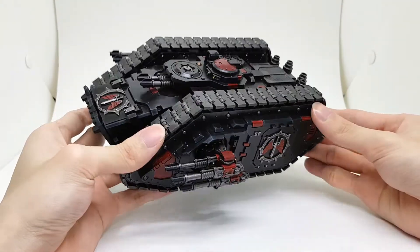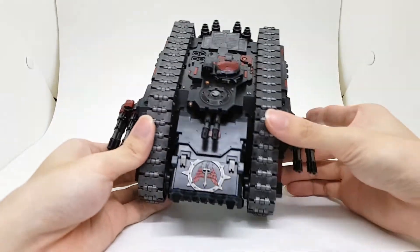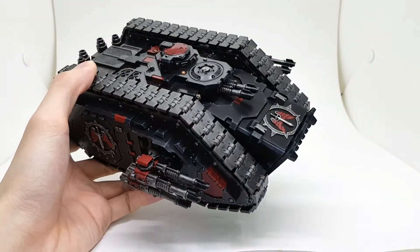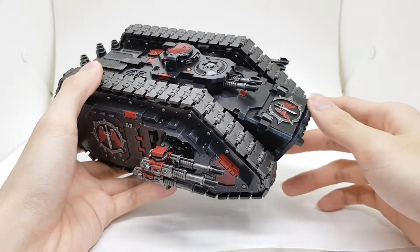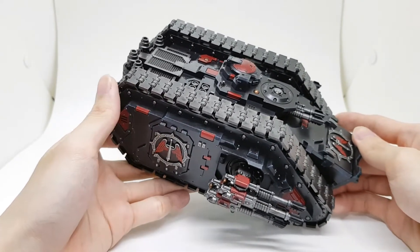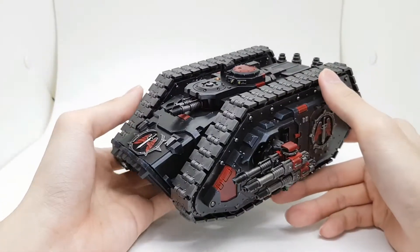I sprayed it black, then sponged all the edges with Incubi Darkness, and then another sponge with Thunderhawk Blue for all the edges. Then I went back in on all the corners with Incubi Darkness and then Thunderhawk Blue again. The colors will be in the description below.